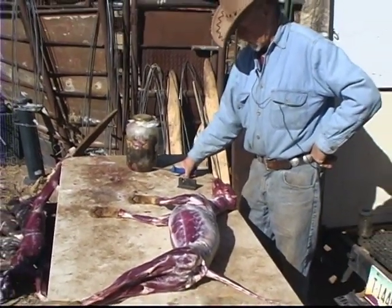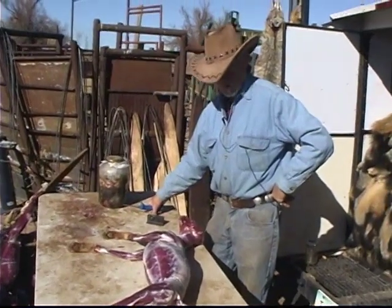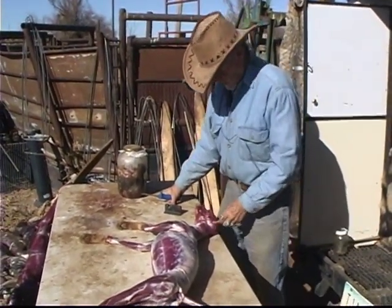Most of these coyotes don't have much urine left in them after they're caught. We don't go to that extreme because we're usually handling too much fur. Those are your most valuable glands.